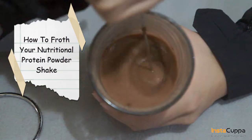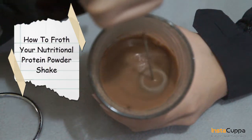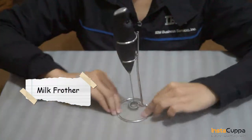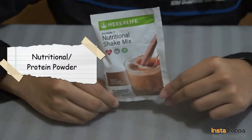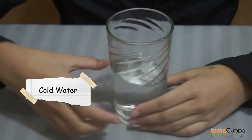How to make your nutritional protein powder shake using an insta cup of milk frother wand. You'll need an insta cup of milk frother wand, nutritional protein powder, and cold water.